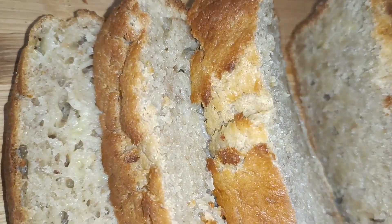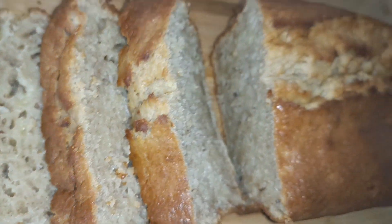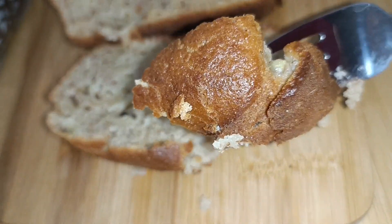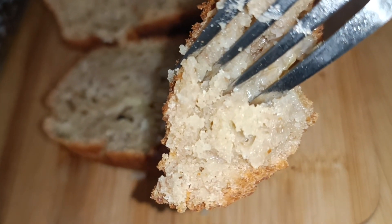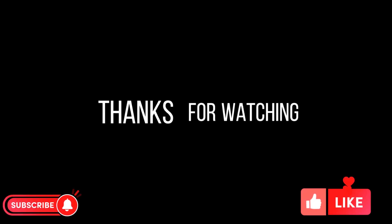Look how deliciously moist the cake is — do try it and let me know in the comment section how you found the recipe. Now let's taste the cake. It's uniformly browned, perfectly done inside out — it's really good. See you in another recipe, take good care. Allah Hafiz.